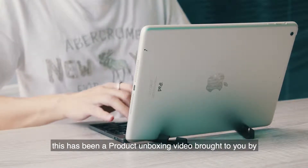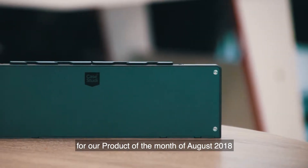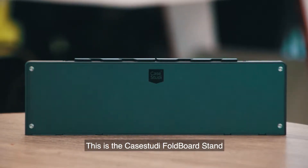This has been a product unboxing video brought to you by Switch, and this is the unboxing video for our product of the month of August 2018 — the Case Study Full Board Stand.